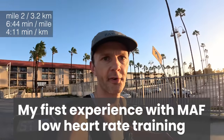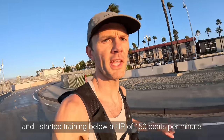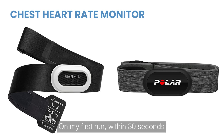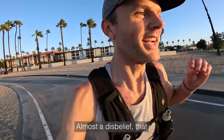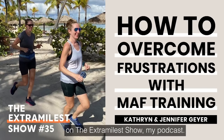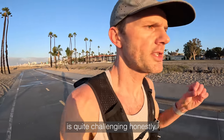My first experience with MAF low heart rate training was very humbling. I took 180 minus my age — 30 at the time — and started training below a heart rate of 150. I used a heart rate strap; if my heart rate went over 150 an alarm would go off. On the first run, within 30 seconds my heart rate alarm already went off. This is very common among athletes starting out with this training approach — almost a disbelief that your fitness level is not as well developed as you thought it was.